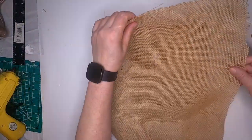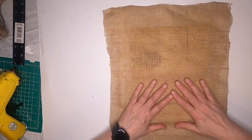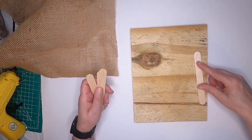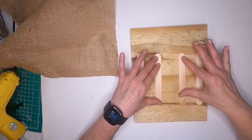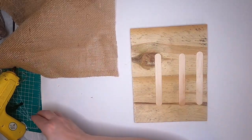Okay, so we have our burlap piece cut. We're going to have an overlap a little bit because we're going to staple it to the back. But before we do that, just to give it a little bit of extra umph and hold together, we're going to take some craft sticks and hot glue them to the back — that should give it a little bit more hold.